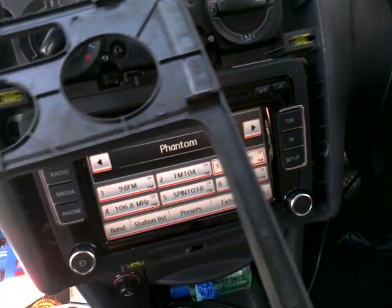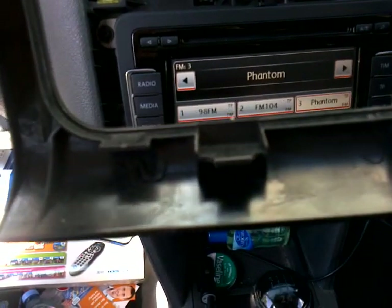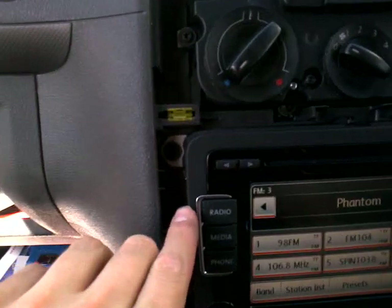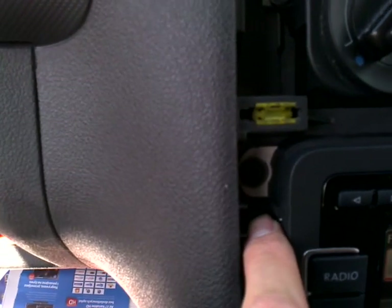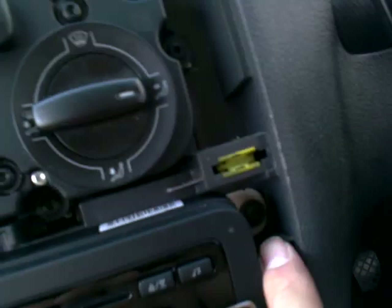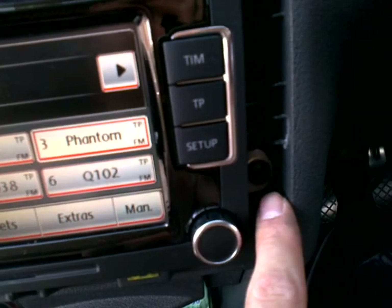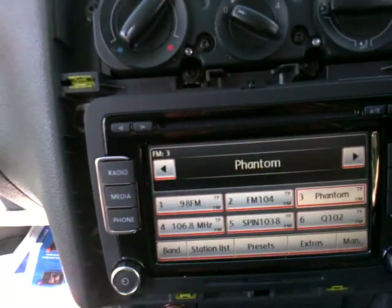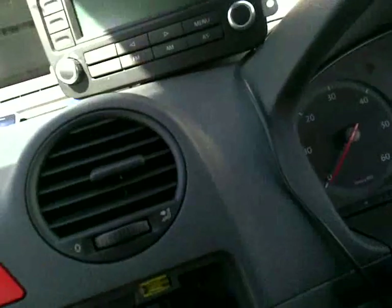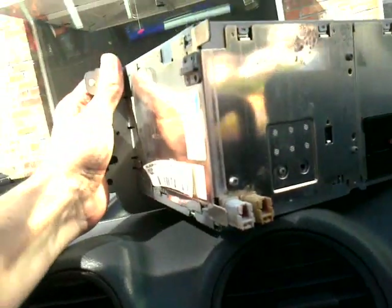Sorry for the video quality, it's just my mobile phone. If you want to remove the radio, here are the four screws — here, here, here, and here. You just have to remove those screws and the radio comes out.